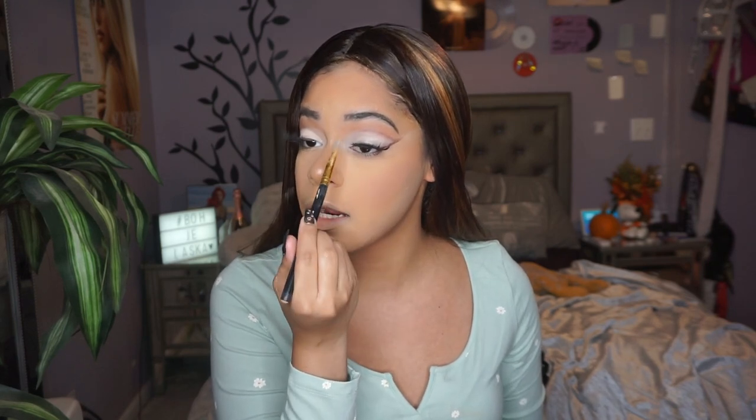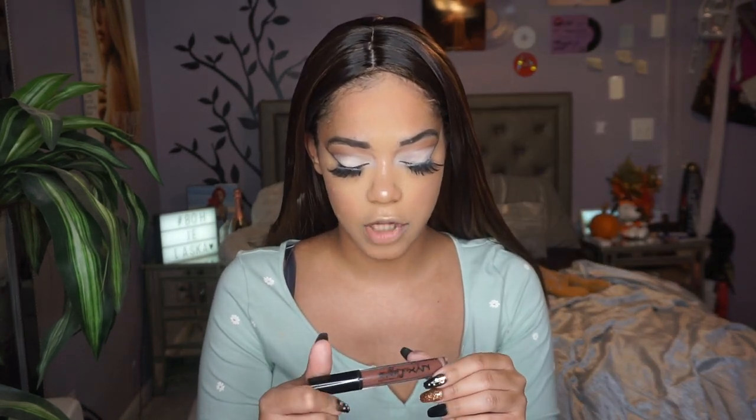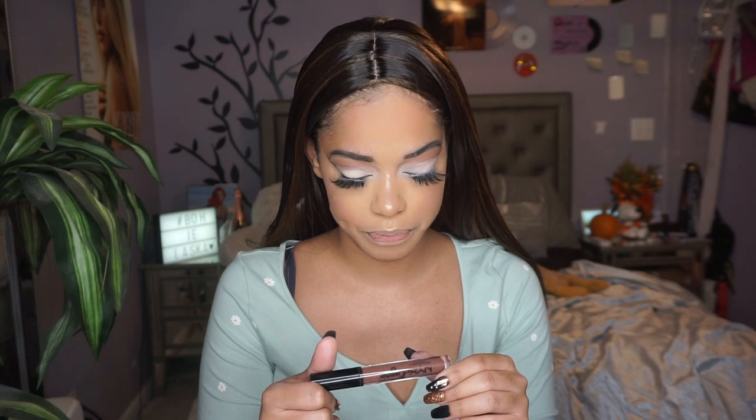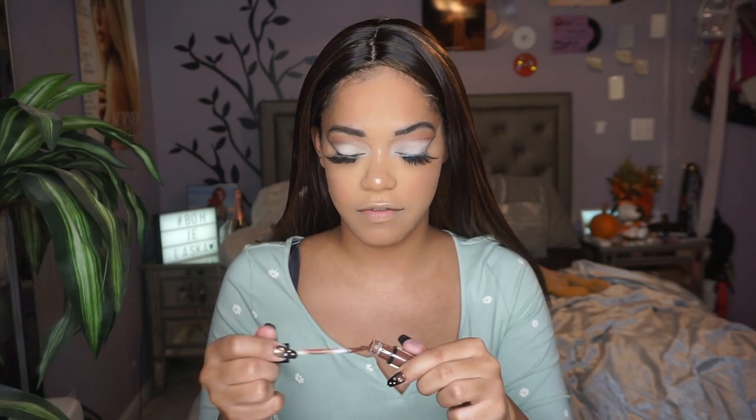I'm gonna take that same flat brush and just tweak things a bit so it looks perfect to me. Now we're going into lips. Her lip was very pinky-mauvey but I kind of want to go in with something more nude for me. I'm gonna go in with the NYX Lip Lingerie in shade Beauty Mark to kind of line my lips.